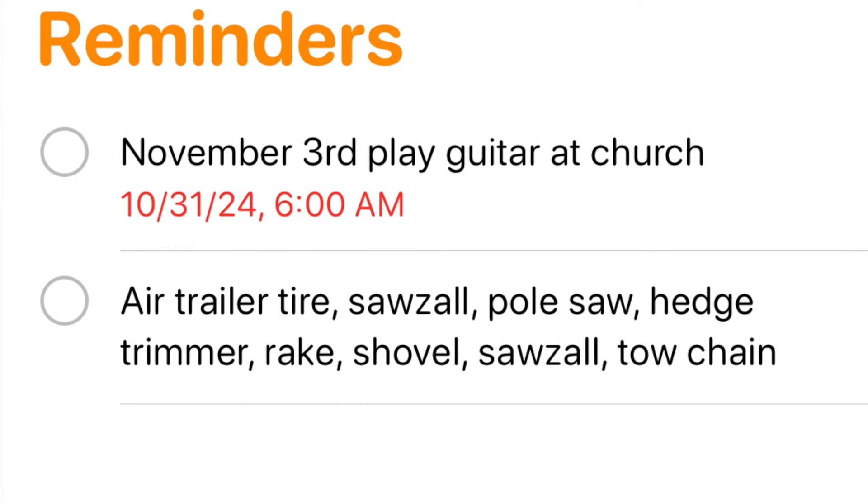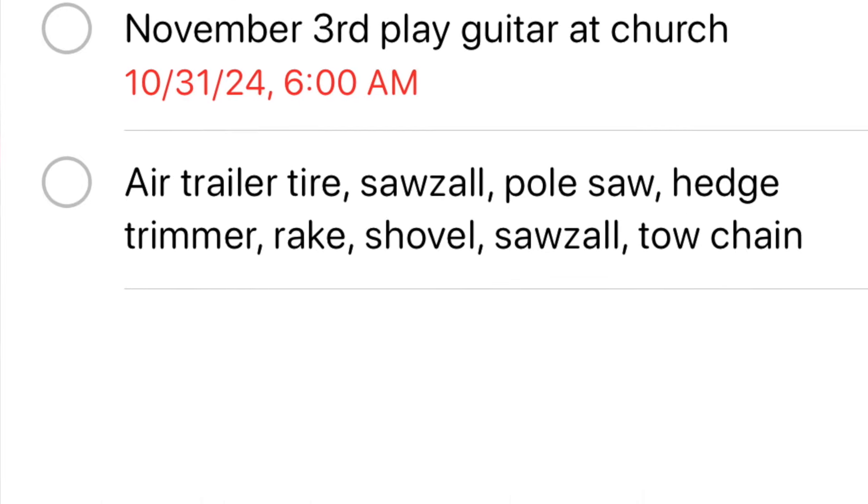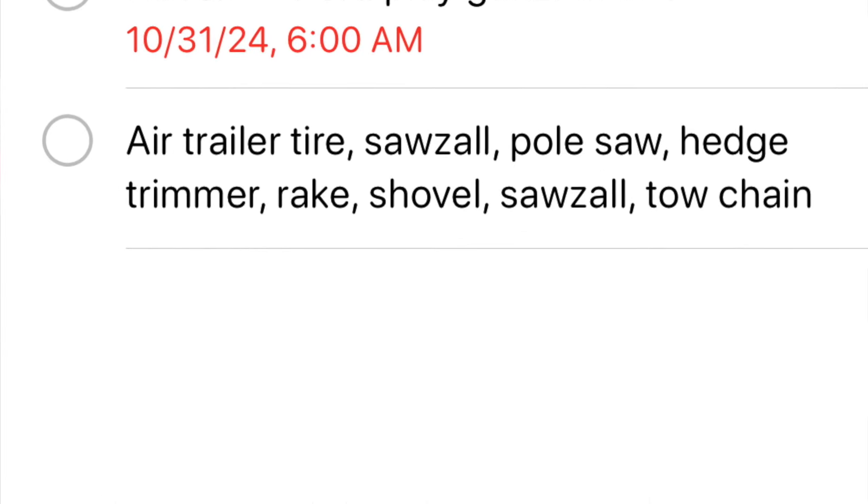One thing that typically helps me keep from forgetting supplies: I put lists in the reminders app on my phone. As I'm thinking about stuff for a project, I make lists so I can just verify - okay, I got the rakes, I got the shovel, I got the sawzalls. I had absolutely everything done, but what I forgot was the batteries. Let's see if we can get back to this job and get back on track.